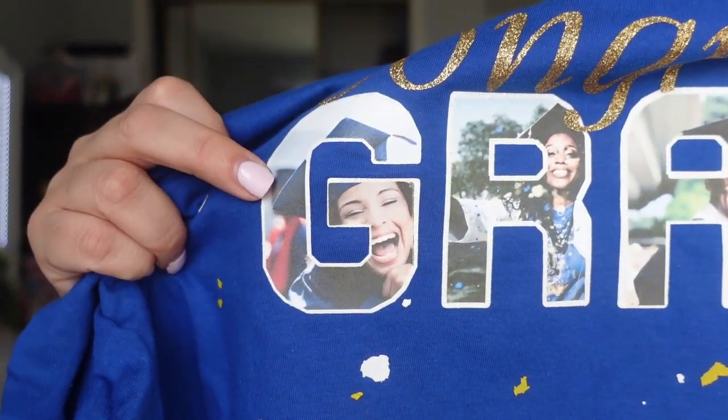I'm going to show you everything I used. I used white Caesar HTV glitter — white glitter HTV — for the outline around 'grad.' The camera's not really picking it up. Then I used the Hippo transfer paper. Hippo did send me some transfer paper to try out, so that's the printable vinyl I'm using for the pictures. 'Congrats' is in gold Caesar HTV glitter, and the little sprinkles are the t-shirt confetti — screen print t-shirt confetti. The shirt is a Fruit of the Loom, probably from Walmart.